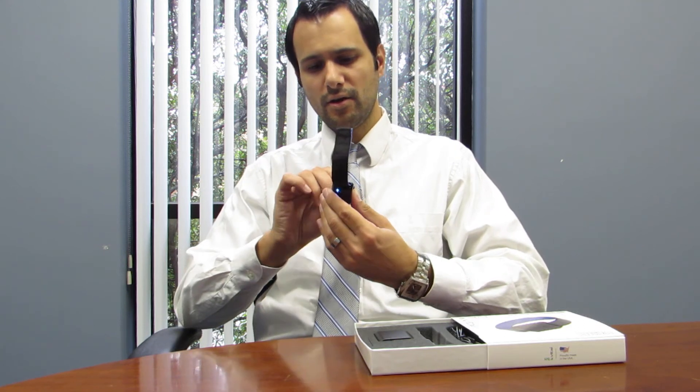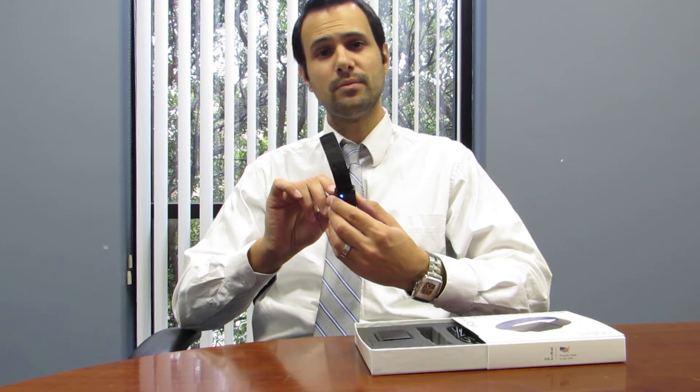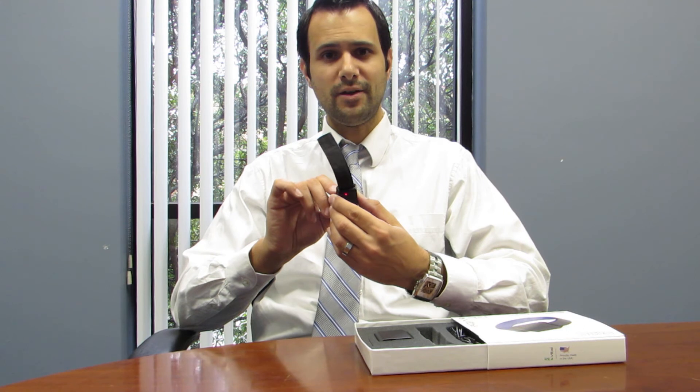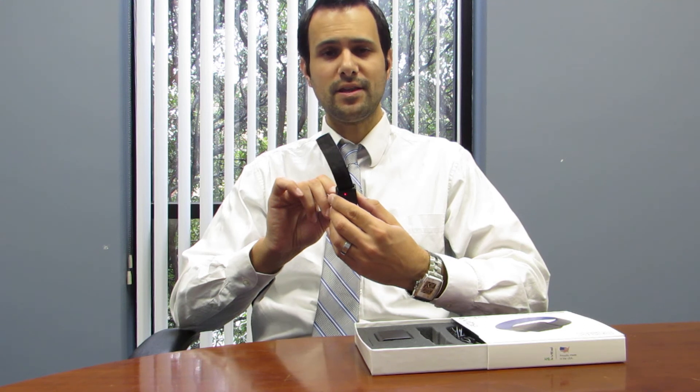From here, starting with mode 1, which is the factory setting, you'll press it once to go to mode 2, and you'll feel two buzzes telling you that you're now in mode 2. Press it again, you're in mode 3, you'll feel three buzzes, and so on. When you get to the mode you want to stay with, hold the button down for 10 seconds and release. It'll vibrate once to tell you that it's locked in, the lights will turn off, and you're ready to go.